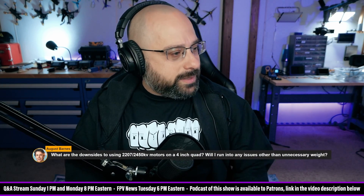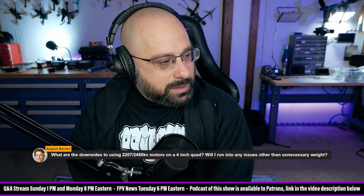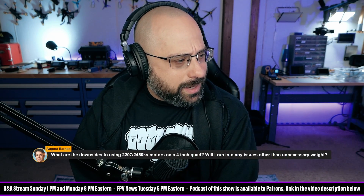August Barnes asks: what are the downsides to using a 2207 2450kV motor on a 4-inch quad? Will I run into any issues other than unnecessary weight?